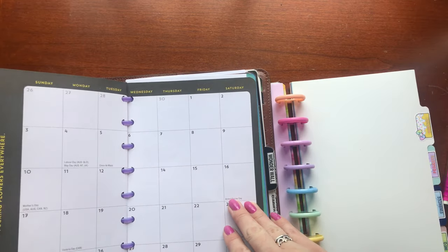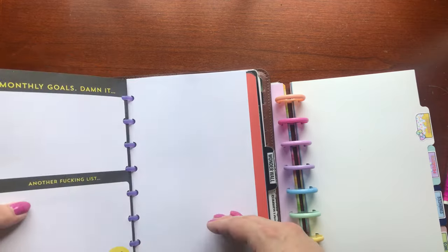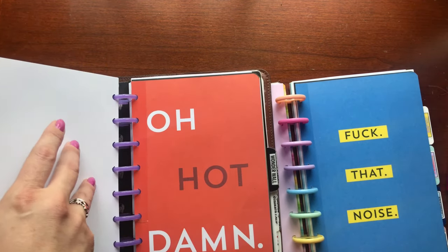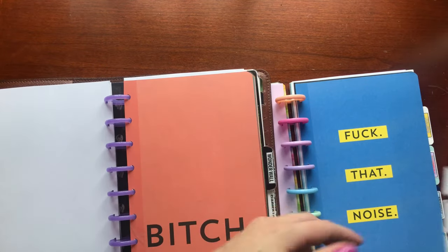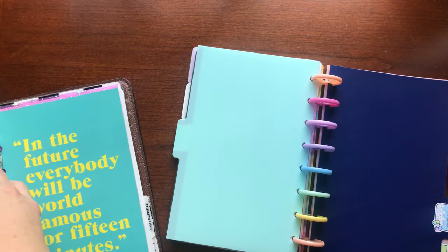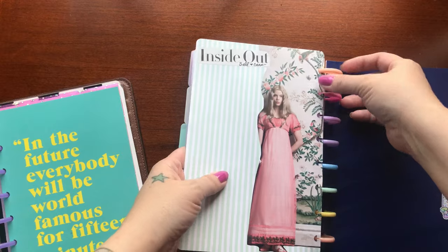I love adding some sass to my planner and these monthly calendar layouts make me laugh for each month. So if you want some sassiness in your planner, just do it. If it's going to make you happy and make you laugh, just do it.